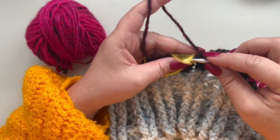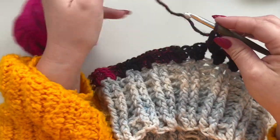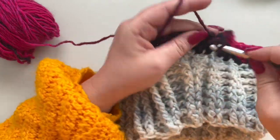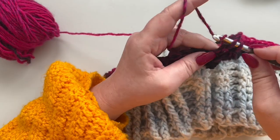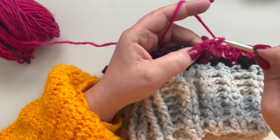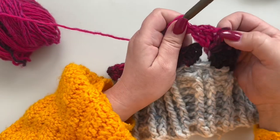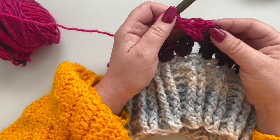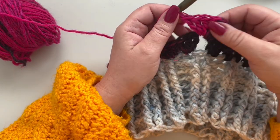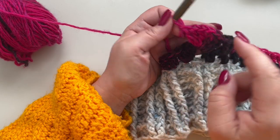Once you've reached your stitch marker, make your second increase. Yarn over and in this space make three double crochets, then chain one and three more double crochets all in the same space — this is your increase. From now on you won't need a stitch marker because each time you reach your one-chain space you need to increase.